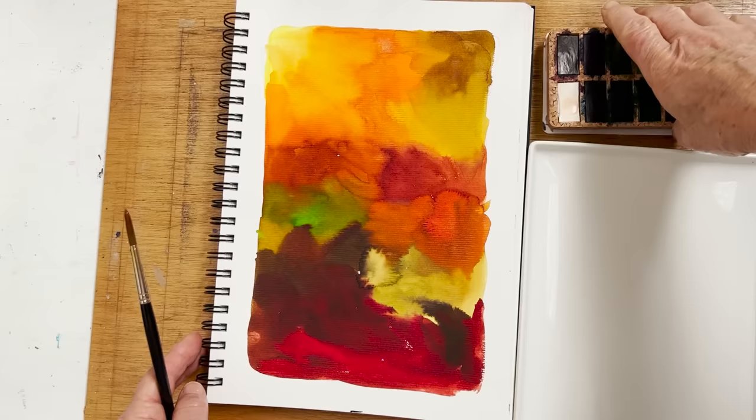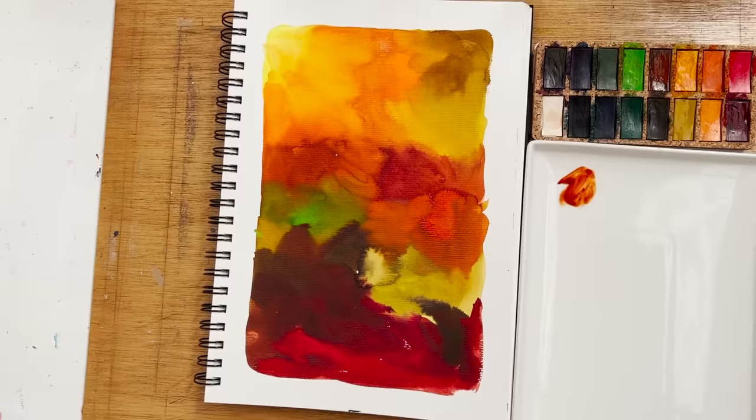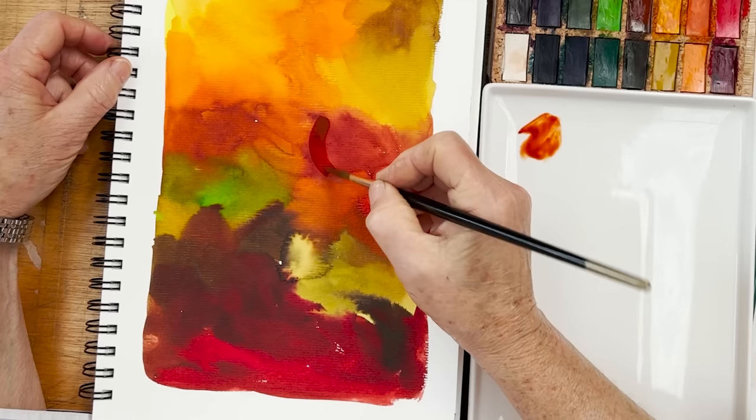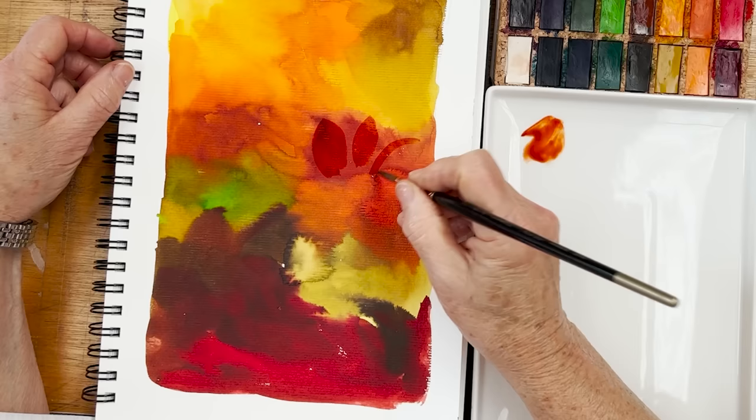I'll straighten the camera properly — there we are, that's better. So on top of what's already there, I'm just going to paint leaves to give myself some more shapes. And after that, we will do doodles.